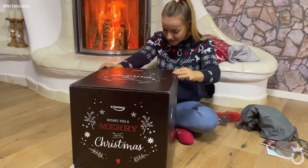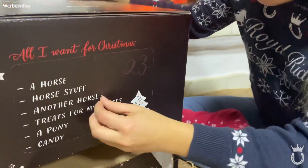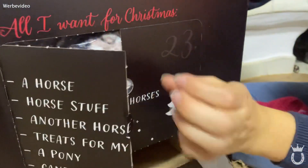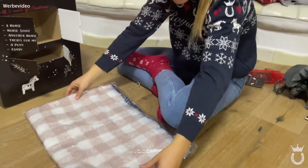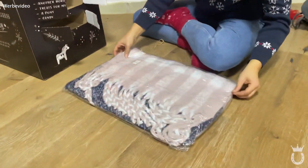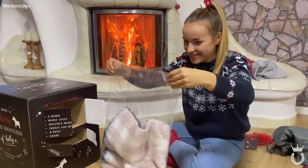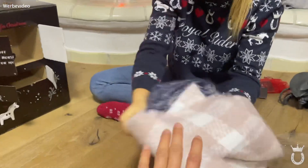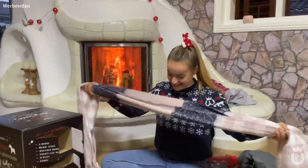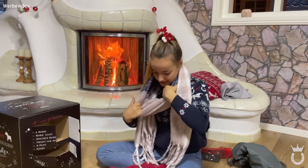Jetzt ist natürlich die Frage, was ich als nächstes aufmache – und irgendwie habe ich das Verlangen, dieses große Türchen hier aufzumachen, also die Nummer 23, ein Tag vor Heiligabend. Das ist auch was Größeres – sieht flauschig aus und sieht wie nach einem Schal aus. Oh ja, film mal! Der ist richtig flauschig – oh ja, mega!